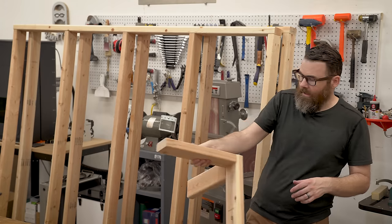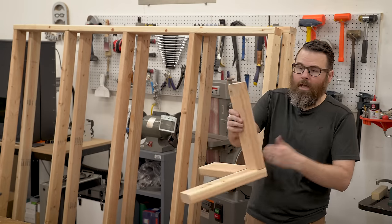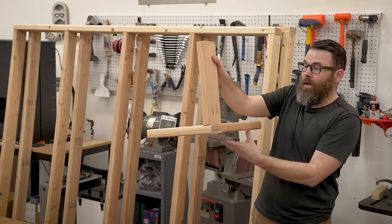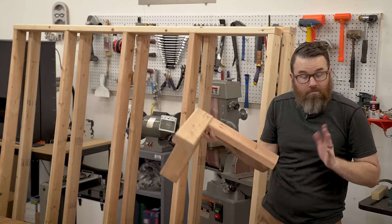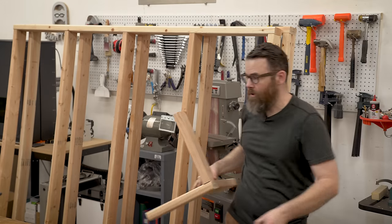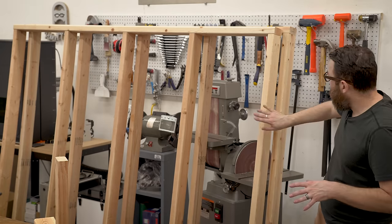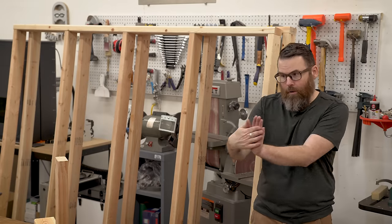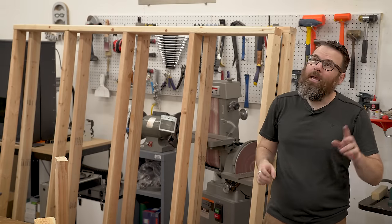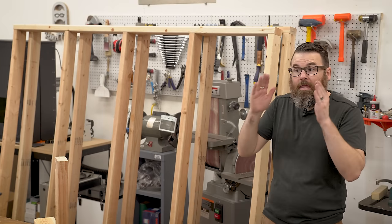I tested this off camera to make sure that all the pocket screws wouldn't interfere. The upright screws go in from the side, and the pocket screws go in from the bottom — that should work just fine. And we'll have nice places for the casters so nothing should interfere. I'm going to use the cutoffs from the uprights to create the depth pieces — the ones that go back to connect the two frames. I'll make six of those, put that together, and then we'll have a structure. Then we can put in the rails.